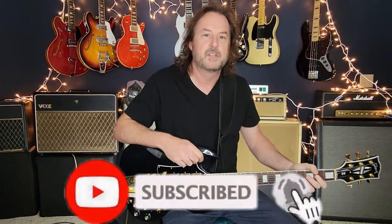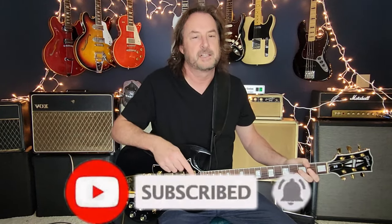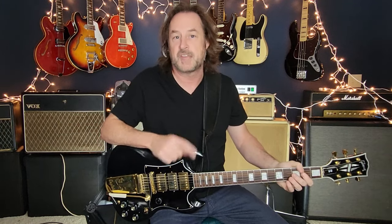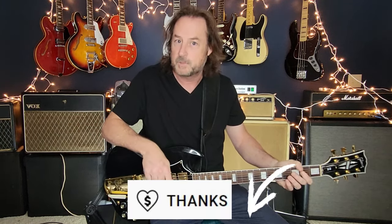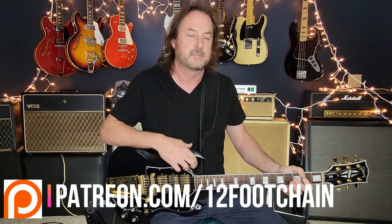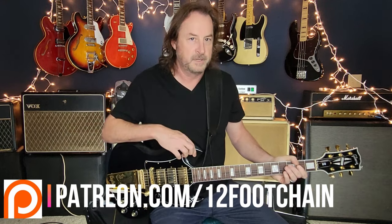If this is the kind of thing that you like and you haven't done so already, please click subscribe and ring the bell. The bell will let you know when I drop new content, and I do that every single week. All my lessons have chapters so you can jump right to the part you want. If you're looking to support the channel, there's a Thanks button below, or you can join my Patreon page where you get chord charts and tabs for all the songs. All the links are in the description.